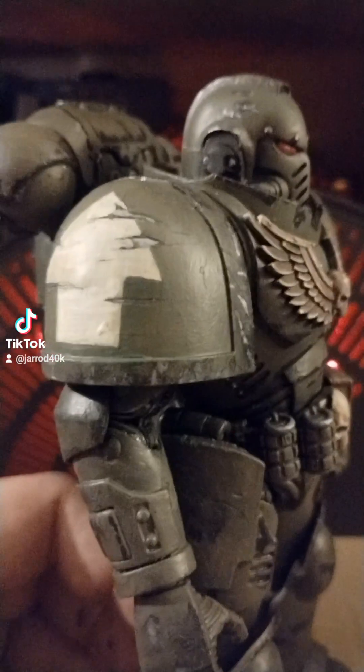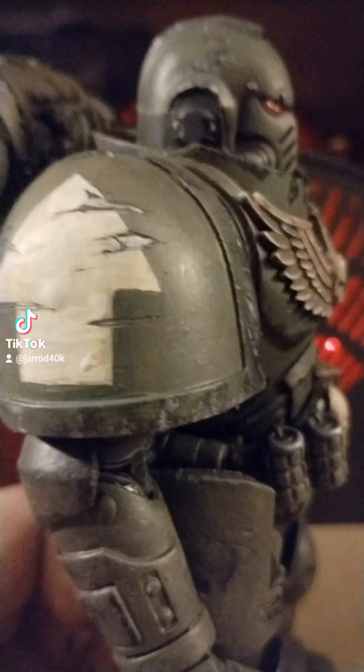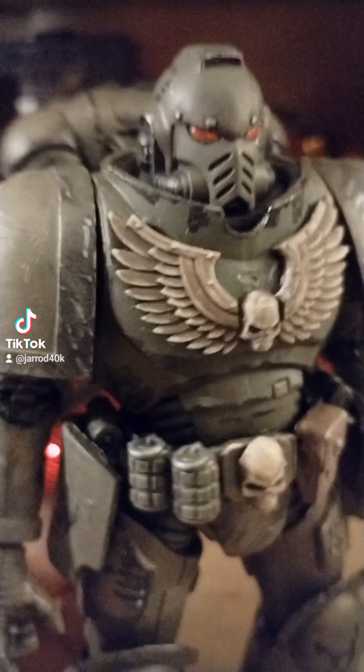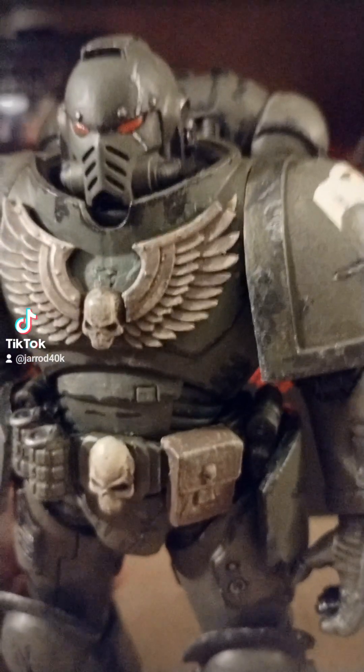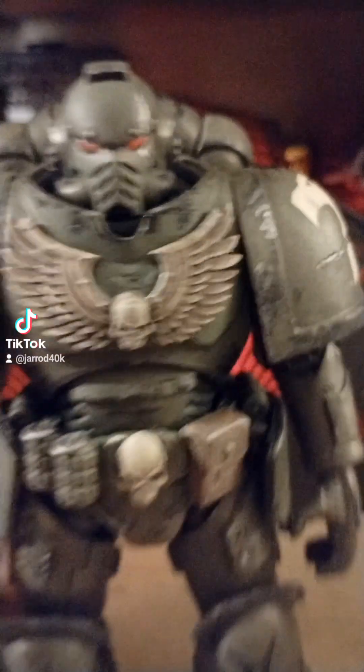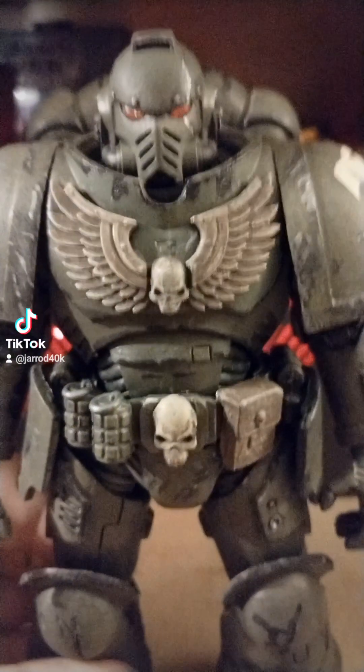You'll see here I've started the chipping and weathering process, getting silver paint into those little chips and everything that I made. I think I'm going to go get a silver marker because it would be so much easier to get silver into where all those little black parts are.